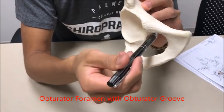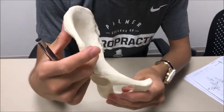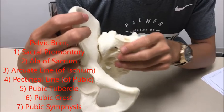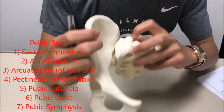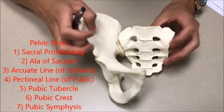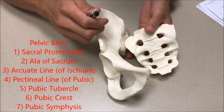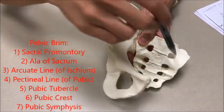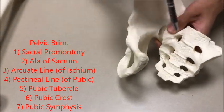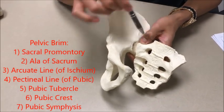At the very anterior and superior aspect of the obturator foramen you have your obturator groove. Let's go over the pelvic brim real quick. The sacrum is going to sit right like that. The pelvic brim is going to be forming this ring right here. The first structure is the sacral promontory, right here, and then you have the ala of the sacrum, which are also known as the wings of the sacrum.